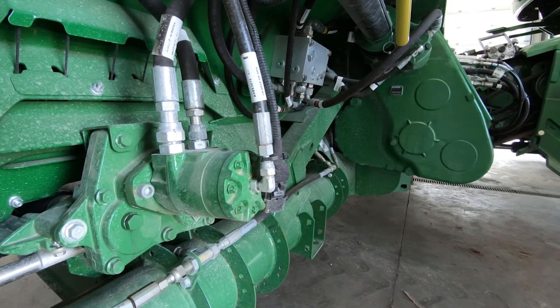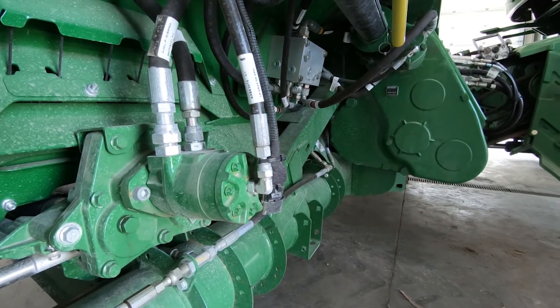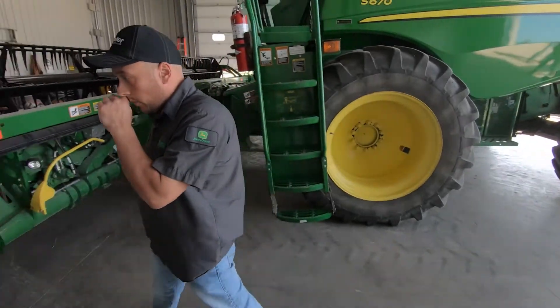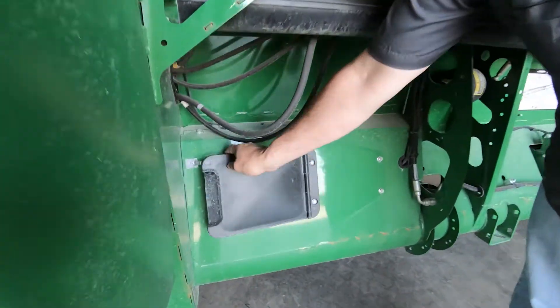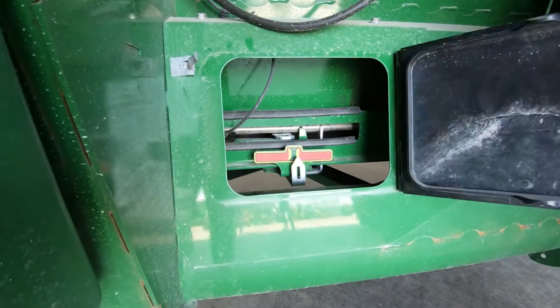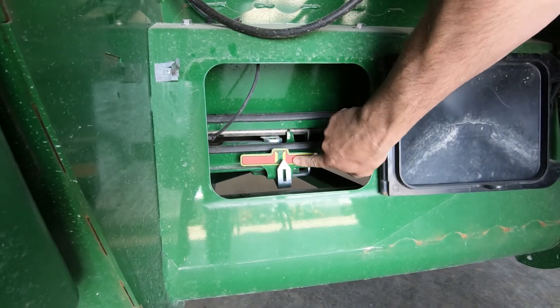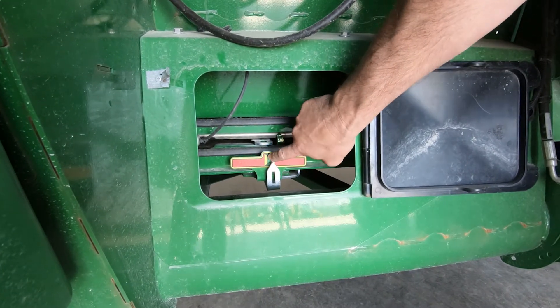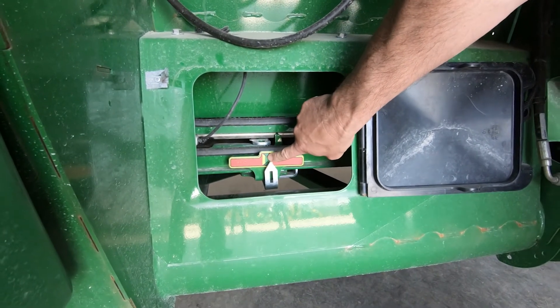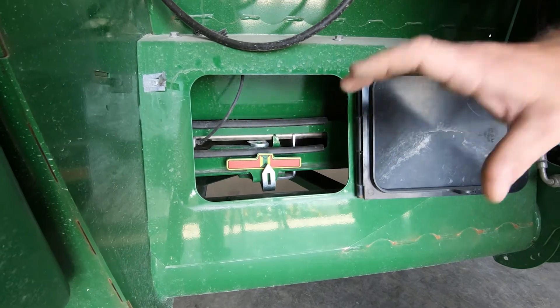That wraps up basically what we need to look at for gear cases and oil levels. We'll move on to tensioning the draper belt. The next thing to check is your draper belt tension, which you can see through this inspection door here — just undo the snap and open the door. This is pretty self-explanatory: you want to be in the green zone, so make sure that the indicator is lined up there. That way you know the draper has adequate tension.